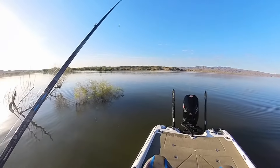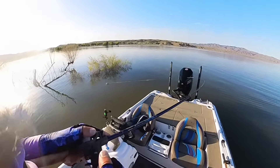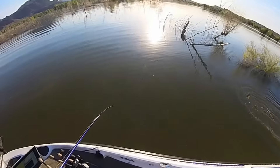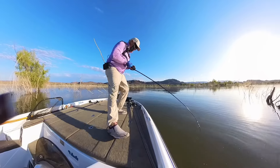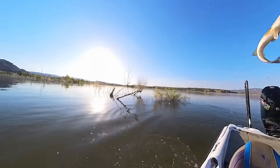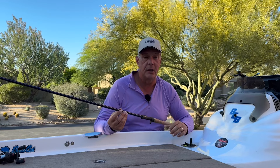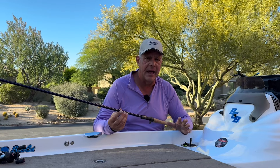I don't do a lot of punching — I haven't done any punching, actually. We just don't have much of that in Arizona, but I will be doing that this fall at either Martinez or Lake Havasu where the grass grows enough. Most of the time we just don't have grass, so I'm relegated to fishing very heavy timber, brush, and laydowns.